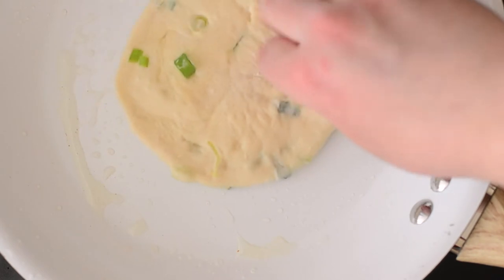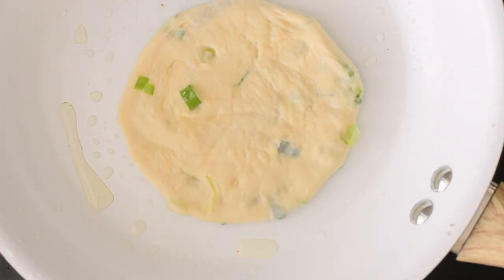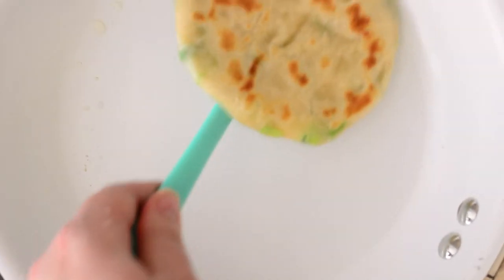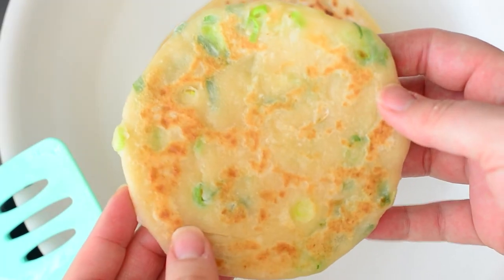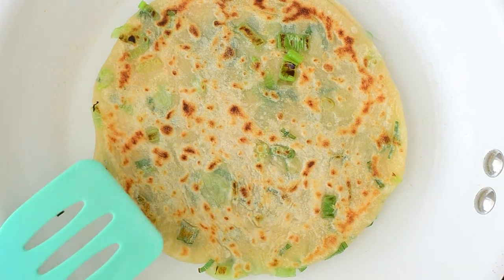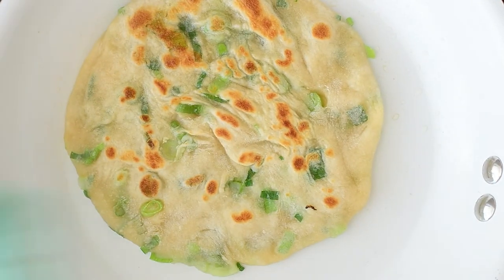Now we're ready to pan fry them. I like to use just a little bit of oil. I remember when I would order it from the restaurant — I'd watch them make it and they would drop it into a deep fryer. It was greasy, it was delicious, but my gosh it was greasy. This is just a little bit of oil and it makes it nice and brown, crispy and fluffy on the inside. You can see I'm flipping it — both sides are nicely golden and that is perfect. You can make these as big or as small as you want. This is double the size because we have enough dough to make a big one, and it is perfect for sharing.